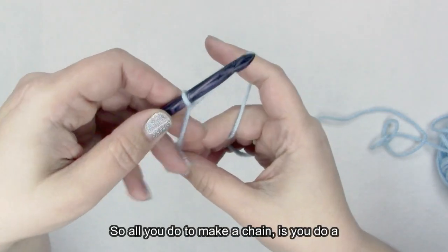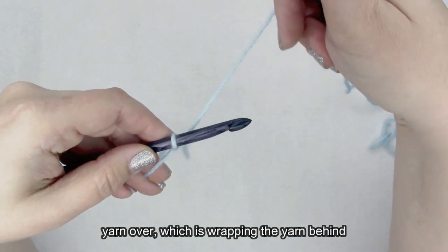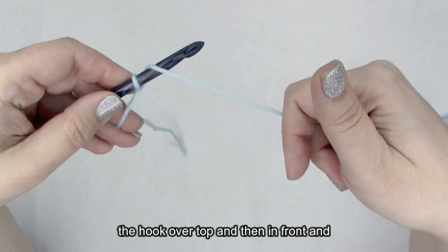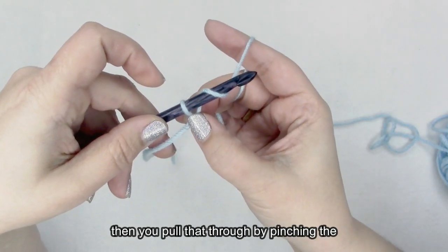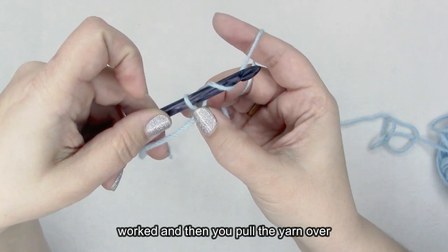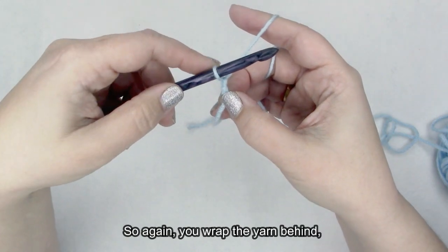From here, we're going to keep making chains. All you do to make a chain is a yarn over, which is wrapping the yarn behind the hook, over top, and then in front. Then you pull that through by pinching the part of your crochet that you've already worked, and pull the yarn over through the loop.